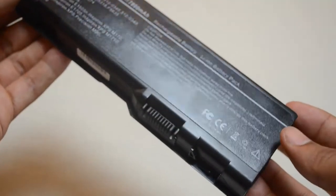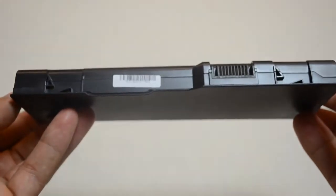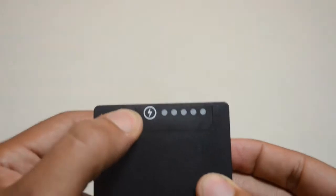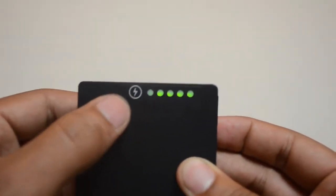All of our batteries are brand new with Samsung power cells, a Texas Instruments computer chip, and they're never used or refurbished. All batteries from Laptop Battery Express come with a 30-day money-back guarantee and a full 12-month warranty.